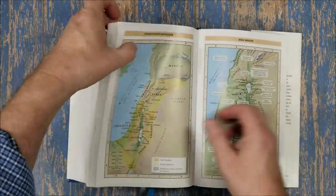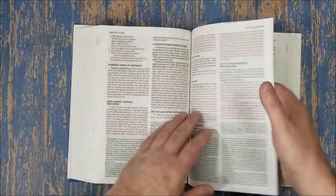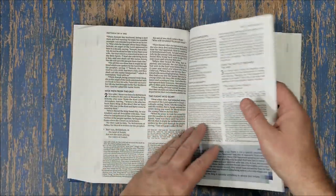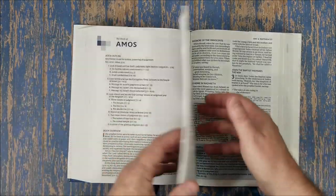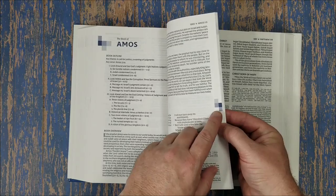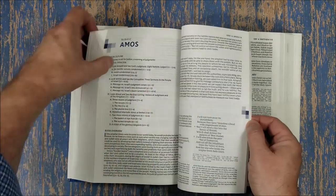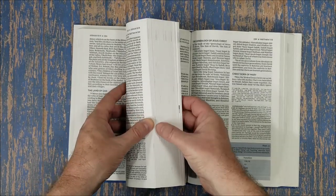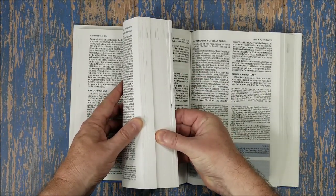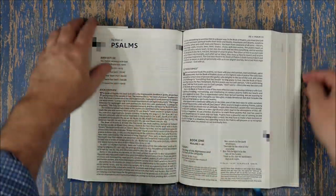It's a nice study Bible. Like all study Bibles, it does include doctrine and theology, so I recommend using it as reference and doing your own study. It looks like a good study Bible. One more point: every book introduction has these little markings so you can see at a glance where the book introductions are — it's almost like an index.